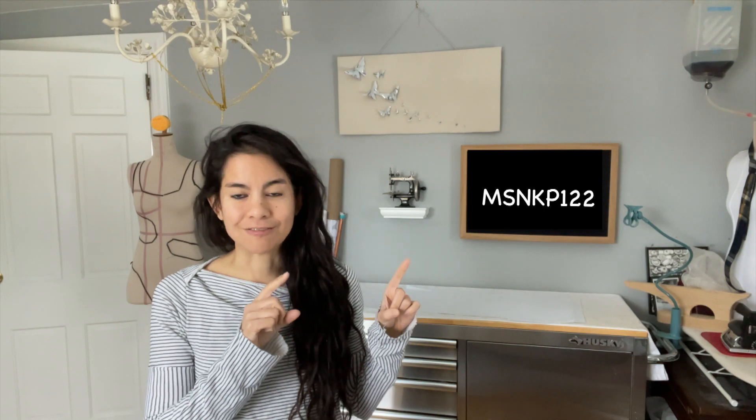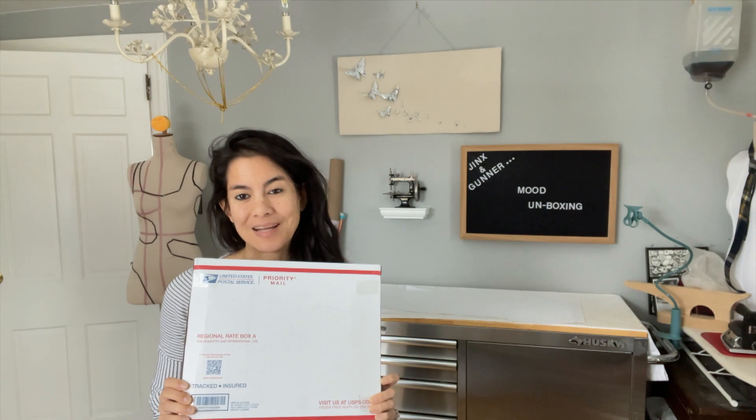In addition to that, I'm getting a 10% off discount code for all of my followers, so I'm going to put that right here and you guys should definitely use it and go crazy. Give yourself a little post-holiday shopping spree. I have already received my first order from Mood, which I am so excited to share with you guys.